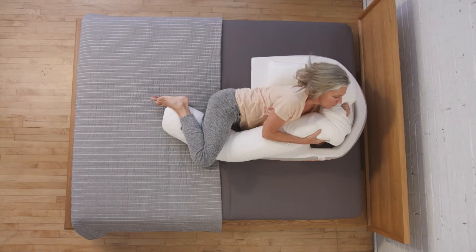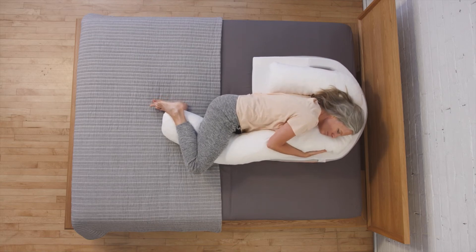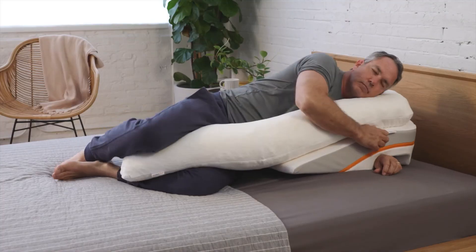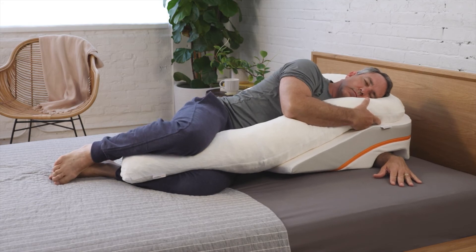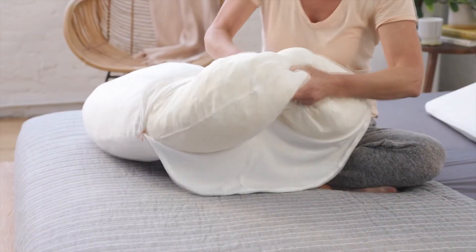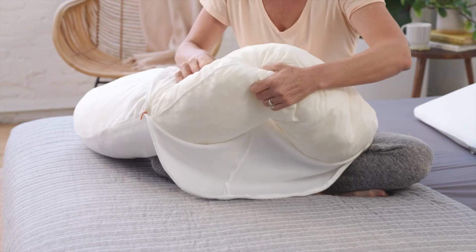Our final positioning tip involves experimentation with the therapeutic body pillow. Pull the body pillow snug to your neck and exaggerate your knee bend. Then pull the body pillow between your knees or upper thighs. This position should help anchor you at night to prevent sliding. If you need to adjust the stuffing height between your knees, you can pull the shredded memory foam stuffing apart to create a nest for your knees or add more support where you need it.